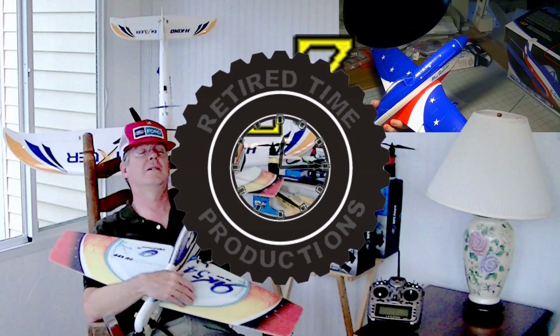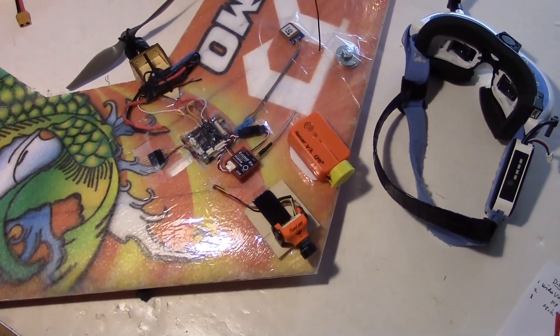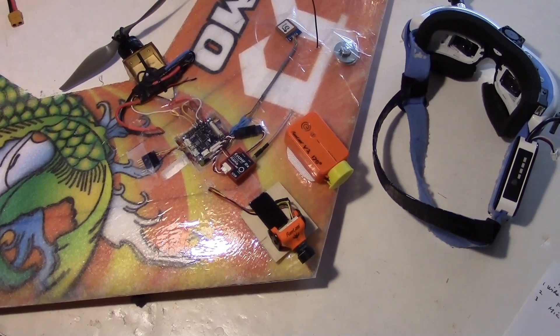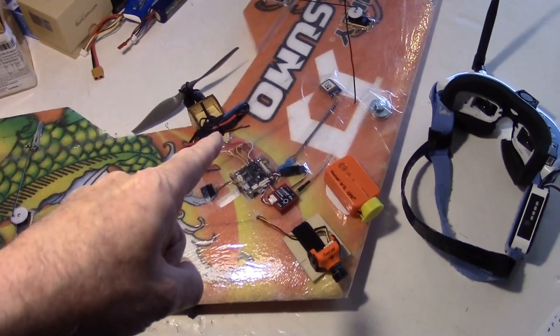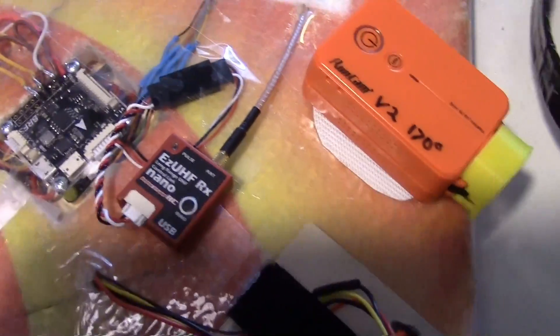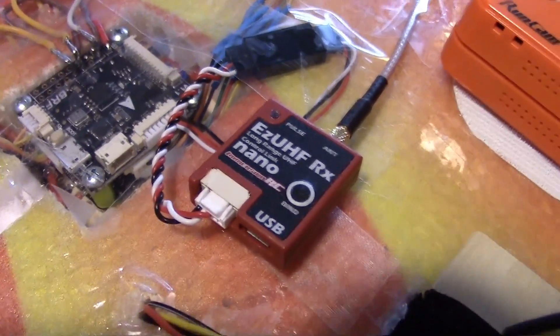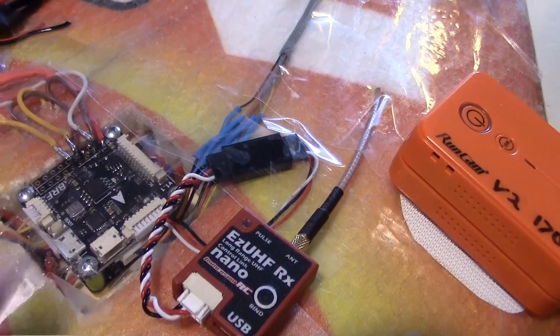Welcome to Retired Time Productions. I'm going to be testing the new Easy UHF Nano Receiver. I've got it on my TechSumo wing here. As you can see, it's kind of small — actually smaller than my flight controller board, the B-Rotor F3.